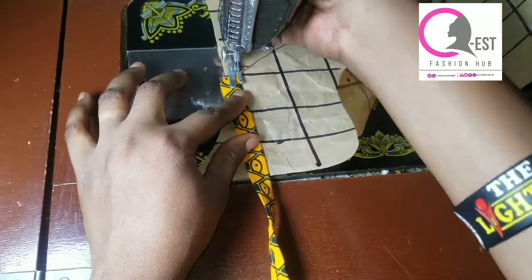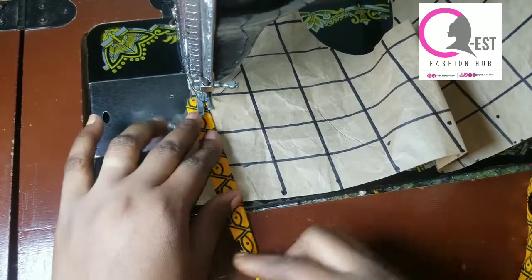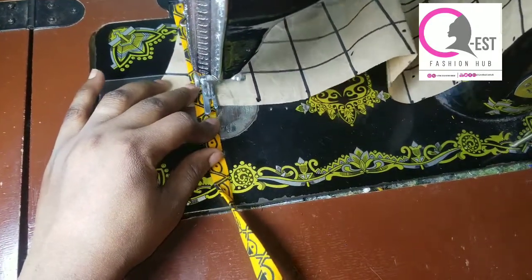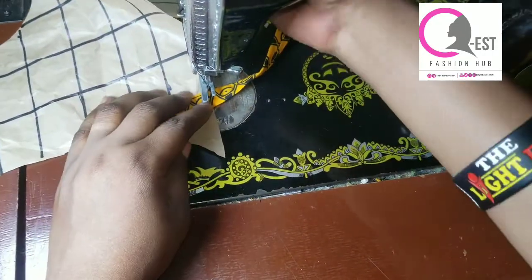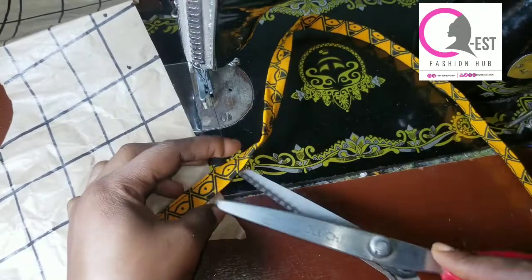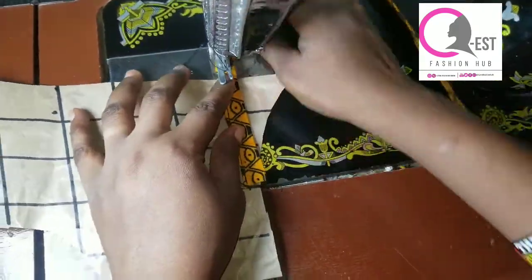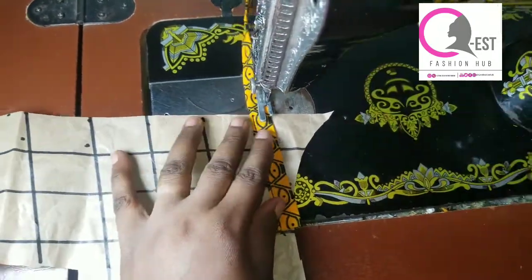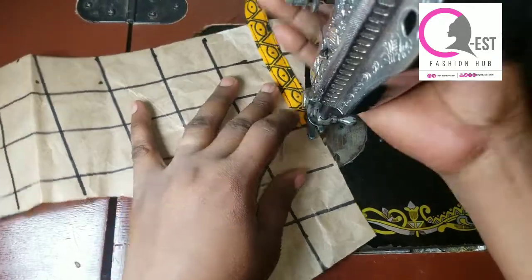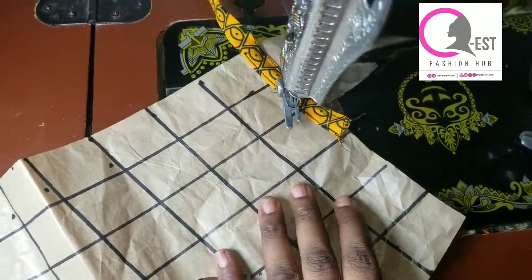I'm going to be placing each piece on top of the first line and then stitching on the right side first. I'm taking my time to explain in detail so you understand — there's no magic, it is very easy and very simple. After stitching one side, you're going to stitch the other part also. You can raise your foot up, turn it around, and continue stitching.